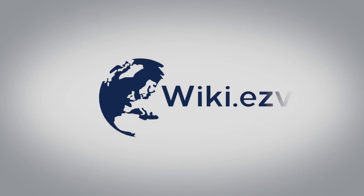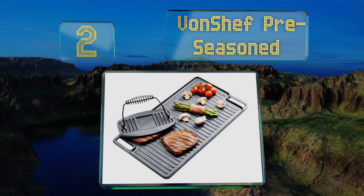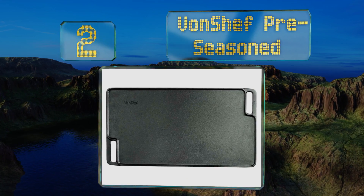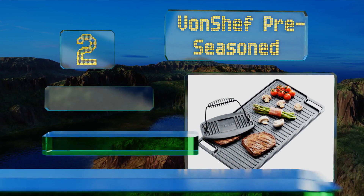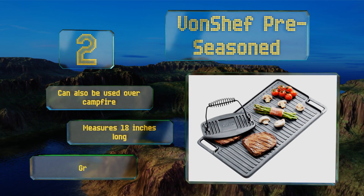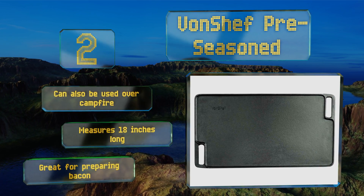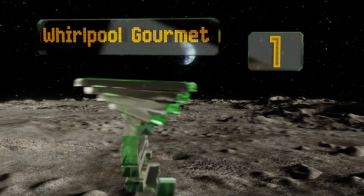At number two, you can use the VonChef pre-seasoned on just about any heat source you can think of, including ceramic, gas, electric, and even induction. It's versatile thanks to a smooth side and a textured side, and as a bonus it comes with a handy meat press. It can also be used over a campfire and measures 18 inches long. It's great for preparing bacon.